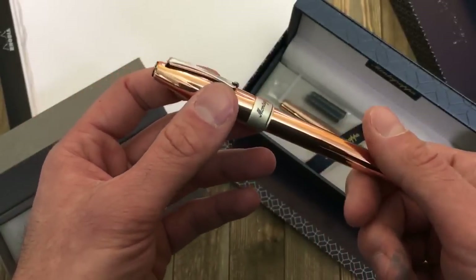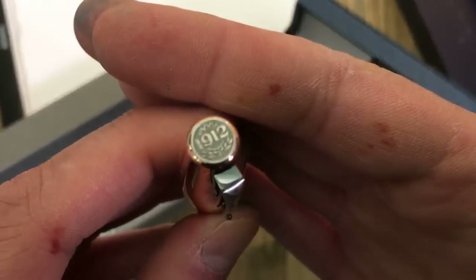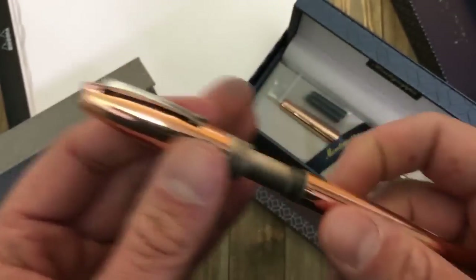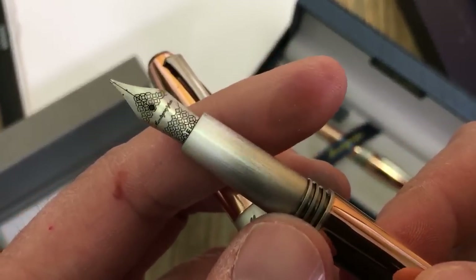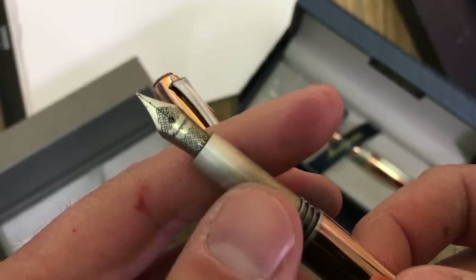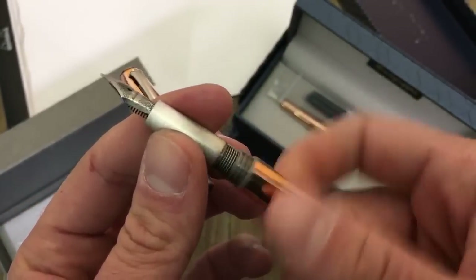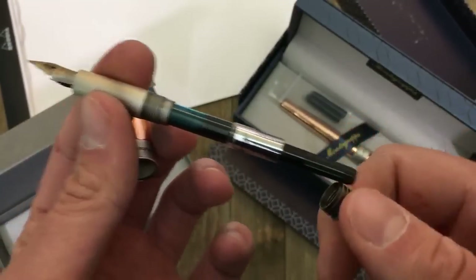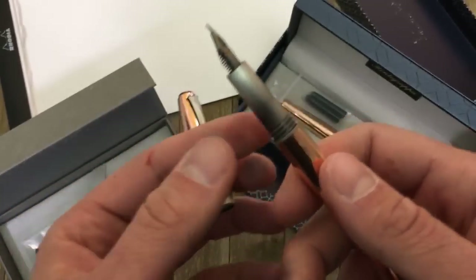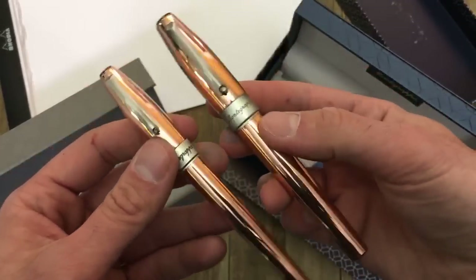We're looking at the medallion as well — the 1912 Montegrappa medallion looks really nice and handsome on top of the finial. The nib is a number five stainless steel Jowo nib with a plastic feed, and it has that octagonally shaped Montegrappa pattern you see on the box and other branding. It comes with a screw-in style Montegrappa converter, which I filled up with Montegrappa turquoise ink, and it also adapts to international size ink cartridges which are included.